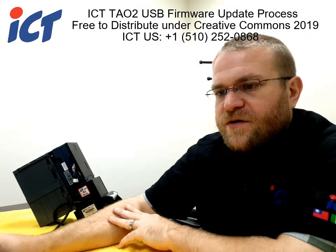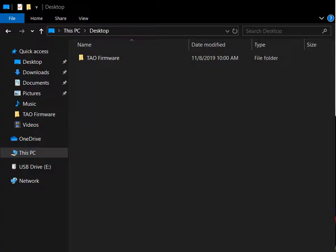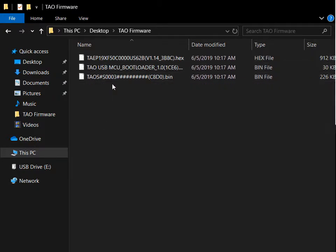Let me go ahead and switch over to my other screen and show you that process. The files we send you, as I mentioned, are going to be three files. Any file that starts with TAEP is going to be your actual TAO main firmware — basically the file that tells your TAO how to be a TAO. The second file is the USB MCU bootloader, which will update some of the USB code on that port to resolve compatibility issues and address fixes on the USB protocol stack. The third file is supplementary to this USB bootloader update.